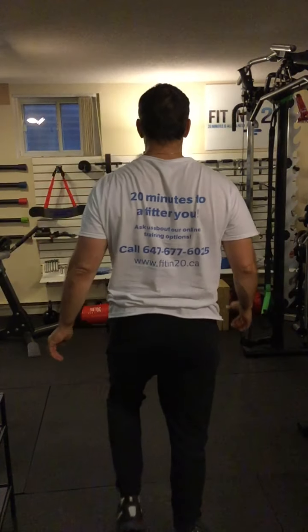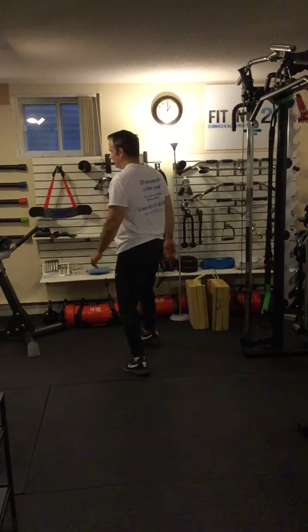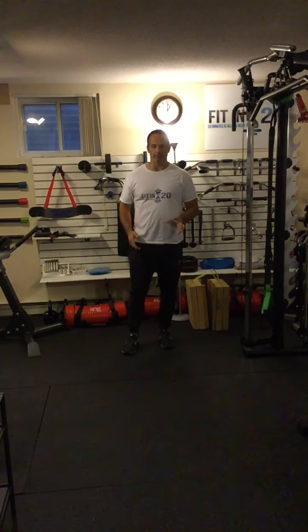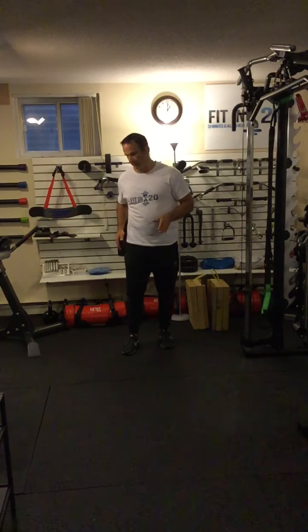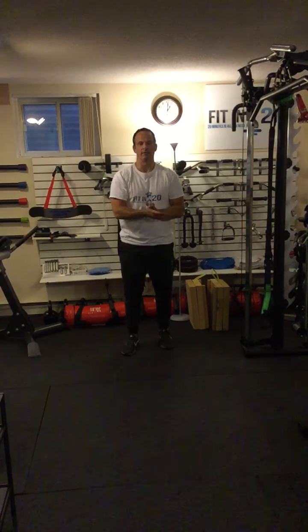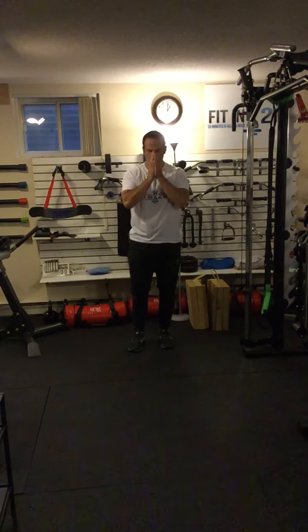I'll talk to you about how to do a static lunge. A dynamic lunge would be one where I'm stepping forward and stepping backwards with alternating legs, or stepping backwards and forwards with alternating legs, or even doing a walking lunge. In this case, what you're going to be doing is staying still.